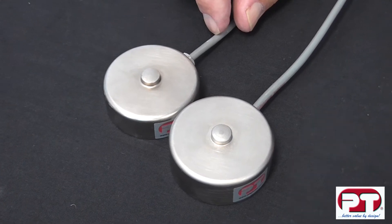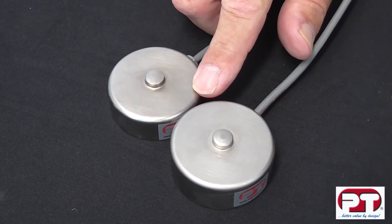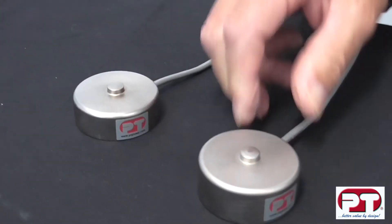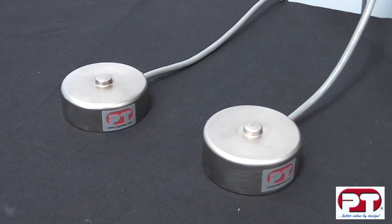All LPX load cells are made with integrated cable in various lengths and in 4 and 6 core. In the 25 kg capacity to 2.5 tonne, we have 3 metres of 4 core cable.